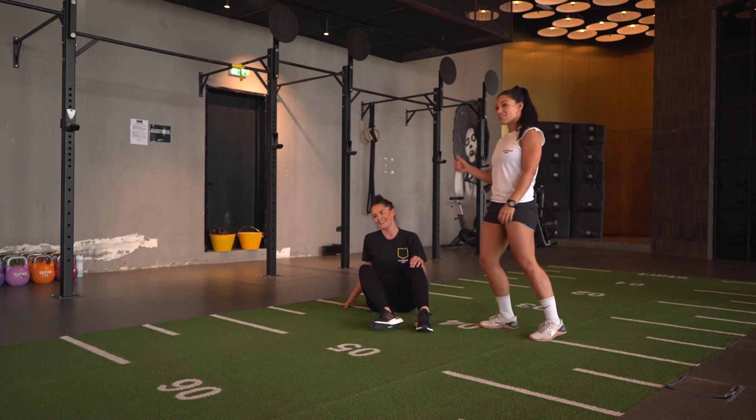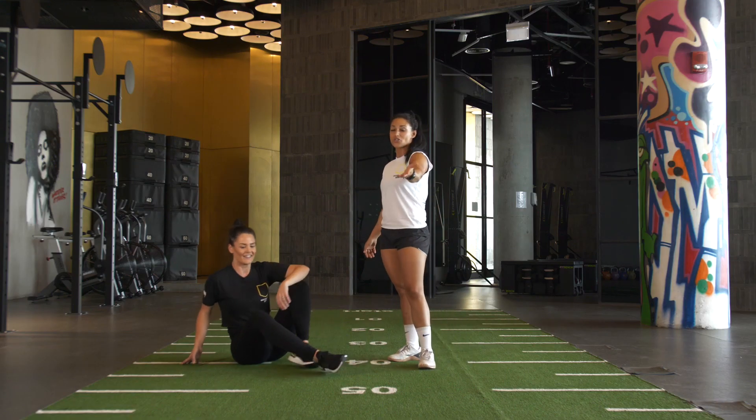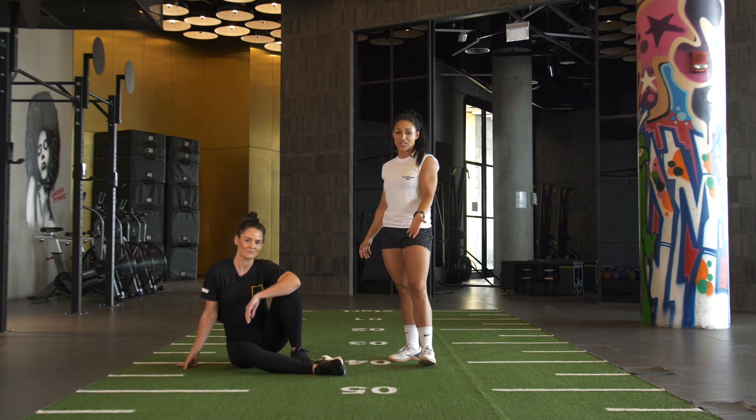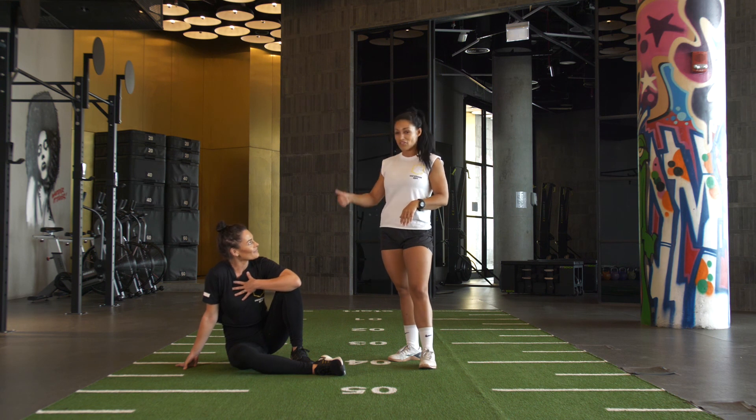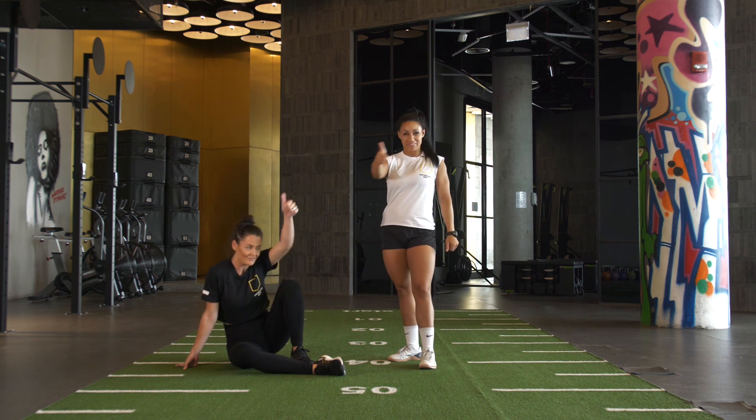We managed 5 rounds in those 10 minutes guys. What can you do? Please post how many rounds you managed to get through in that 10 minutes — that's the whole point, as many rounds as possible in 10 minutes. Kim managed 5. Great work. Good luck.